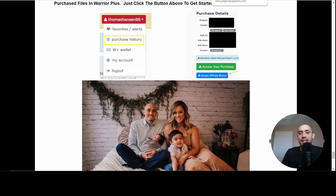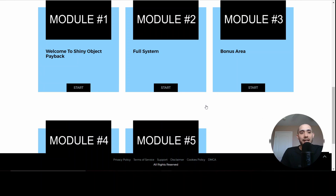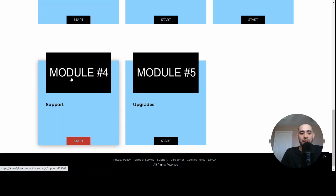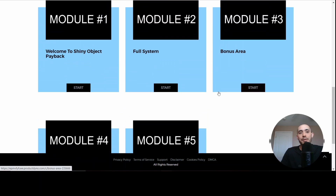Let's go ahead and take a look at the members area. I'm inside the members area of Shiny Object Payback — you can see there are multiple modules here. This is the intro, module one, module two, which breaks down the full system, and these are all videos with Vic Cardi walking you through it. You have the bonus area, support if you have any issues, and upgrades as well. It's a pretty straightforward process but a new strategy that's going to help you get payback against all the gurus who sold you this shiny object syndrome.